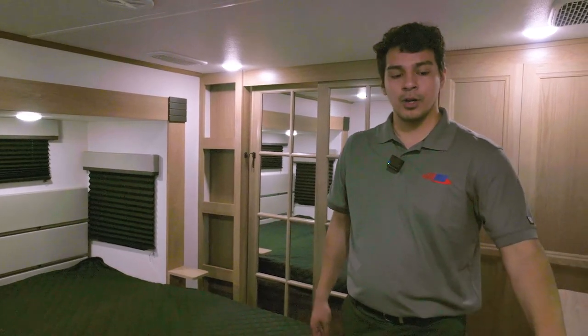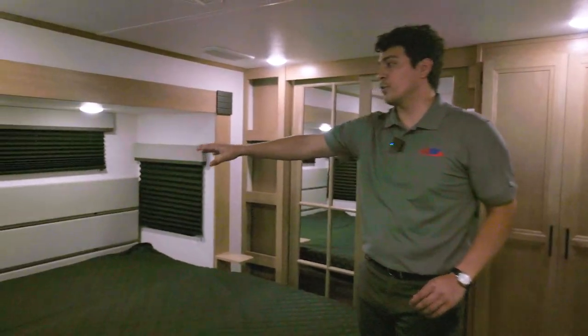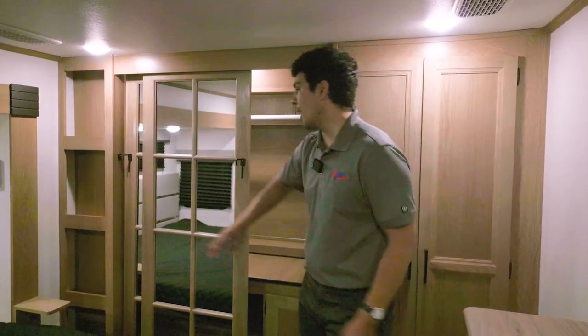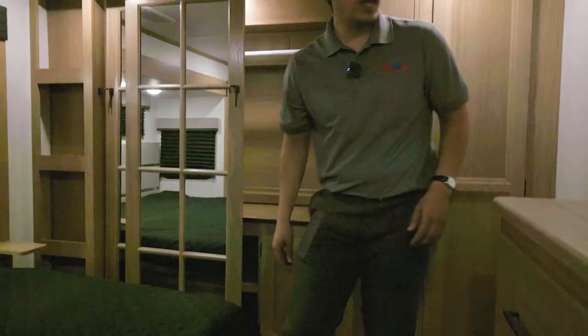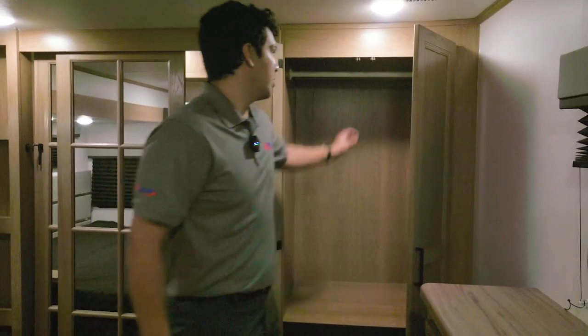Here we have our private bedroom, one of my favorite features of this unit — the style is very simple but also very elegant. We have that same trim color on our dresser in the front for additional clothes storage, a beautiful padded headboard surrounded by windows for natural light, and blackout shades to keep it nice and dark inside the master bedroom. We also have mirrored doors so whenever you're putting on your outfit you can make sure you still look as dapper as ever, and a large closet where you can choose to have a washer and dryer installed as well as an additional clothes rack.